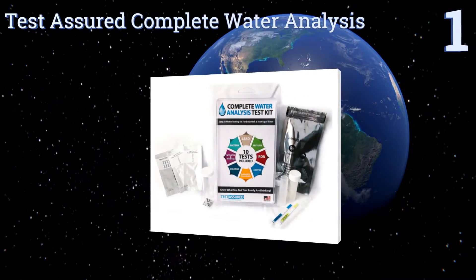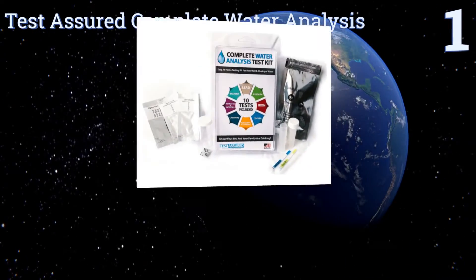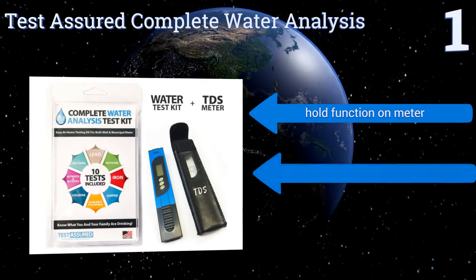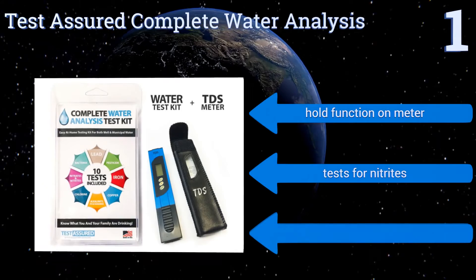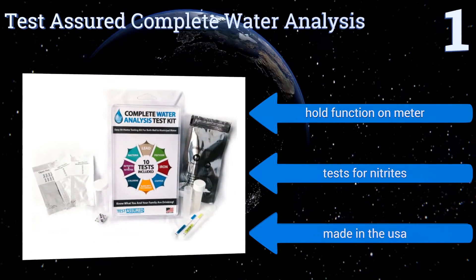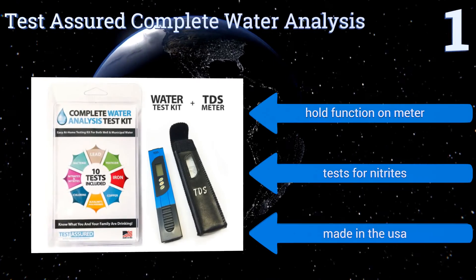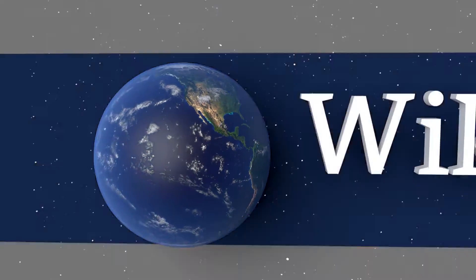Coming in at number one on our list, the Test Assured Complete Water Analysis comes with a meter that reads your water's total dissolved solids in parts per million, giving you a more precise sense of its purity and safety. The kit performs 10 tests at once without any laboratory intervention. It features a hold function on the meter and tests for nitrites, and it's made in the USA.